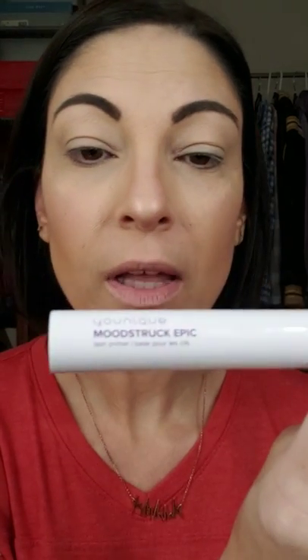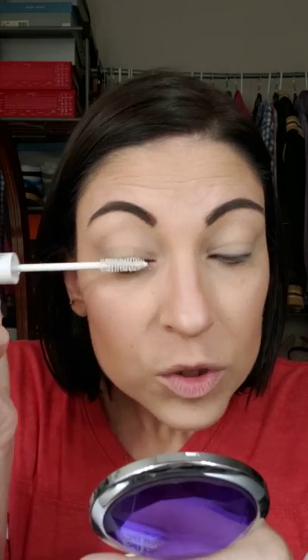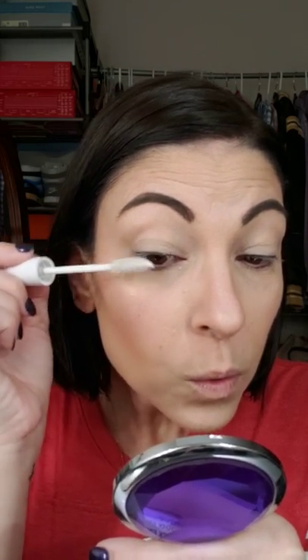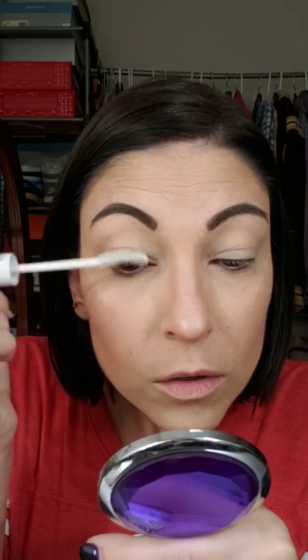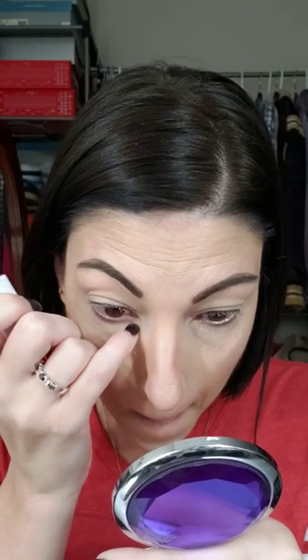Last step: lashes and lips, and then we're done. This is Unique's Mood Struck Epic Lash primer — it is amazing. It will condition your lashes throughout the day, help separate your lashes, and give them a little more length. It's white but it will dry clear, so don't worry about that.